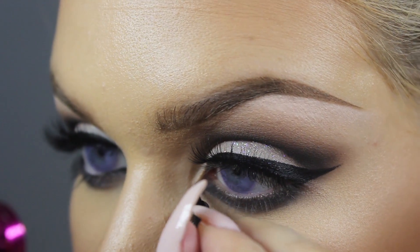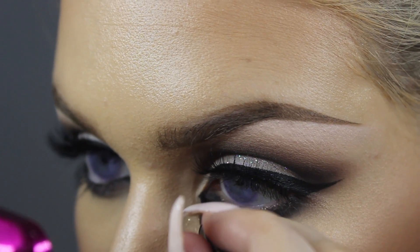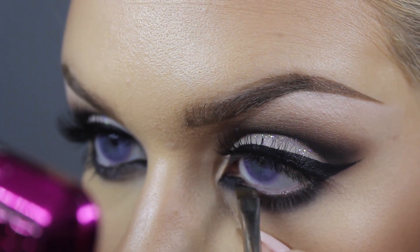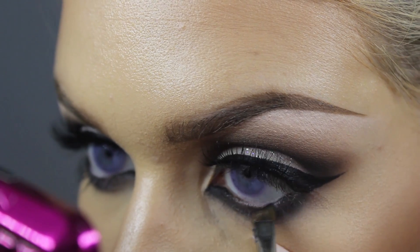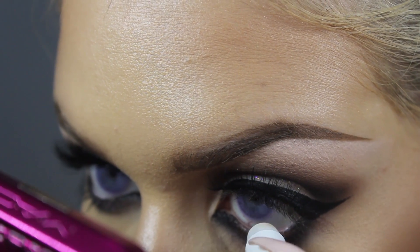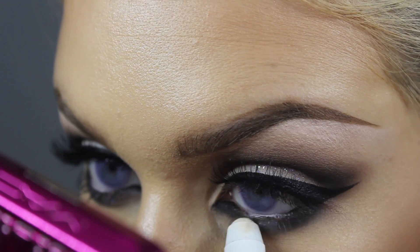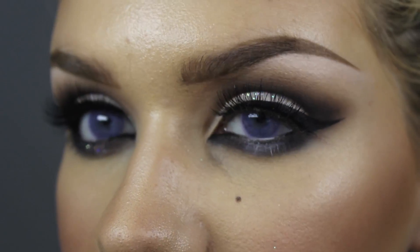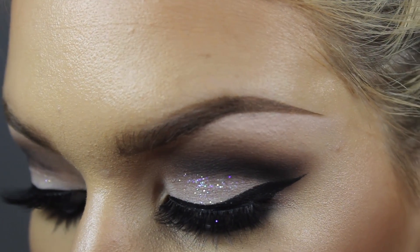Taking my liner and just drawing a little bit of a V shape in the inner corner. In the waterline I'm going to apply it from the inner corner, leaving a gap in the middle, and the outer corner — leaving that gap. Taking my NYX Milk pencil and applying that right in the center of the waterline and a little bit underneath. Then taking that same glitter with our sticky brush, I'm going to apply a tiny amount right in the middle there under the lower lash line.